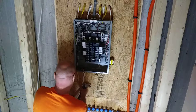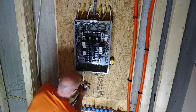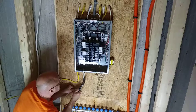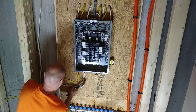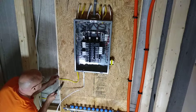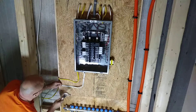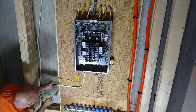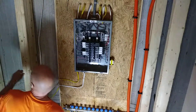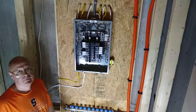Now this is for a lighting circuit. We'll pull this back and staple up in here off camera. Peace, thanks for watching.